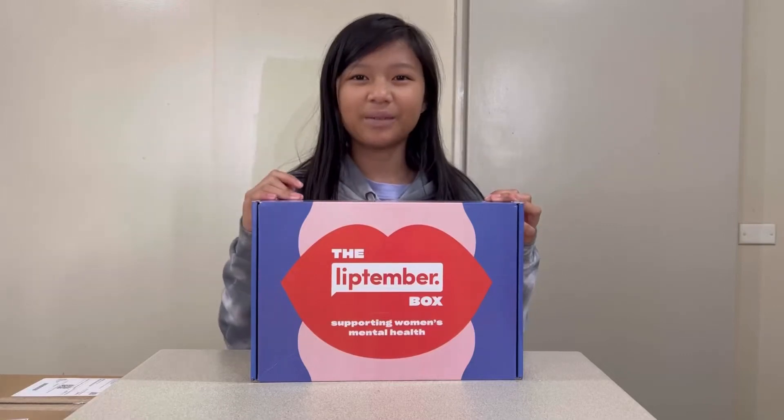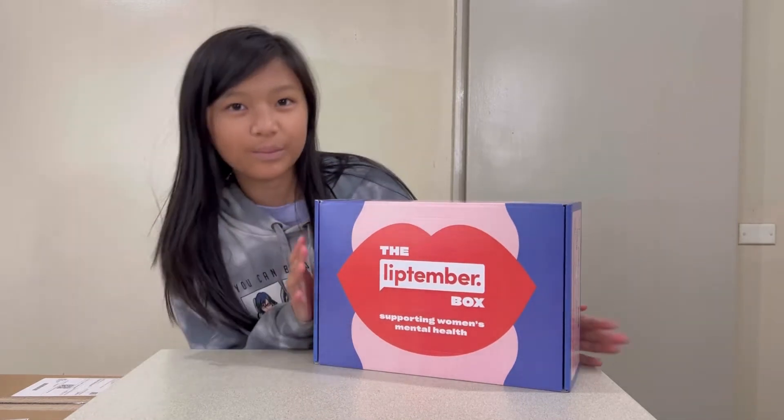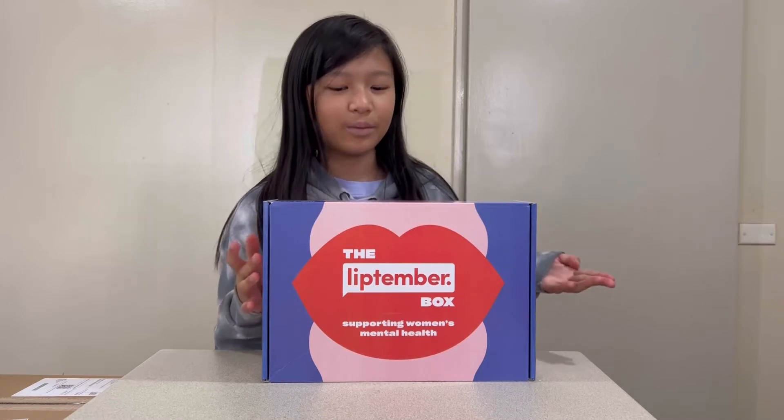Hello everyone, welcome back to my channel. So today I'm going to unbox the Lip-tember Box from Chemist Warehouse. For every box you buy, you are supporting a woman's mental health. You can get this only online for $29.95 and you're able to buy more than one box.